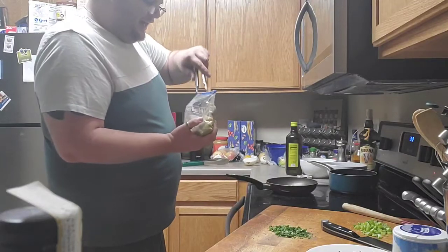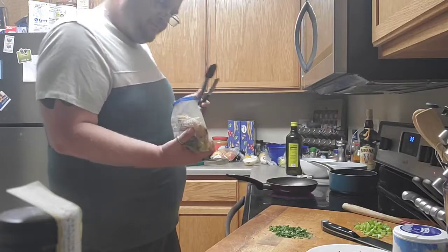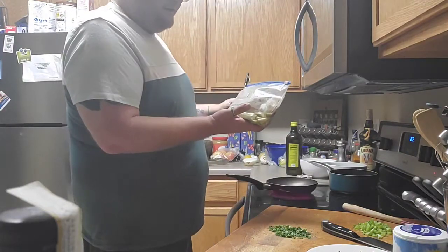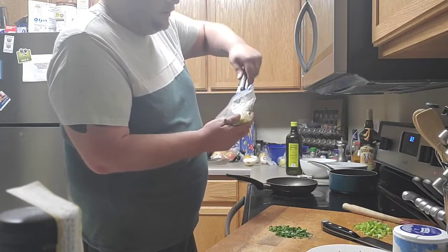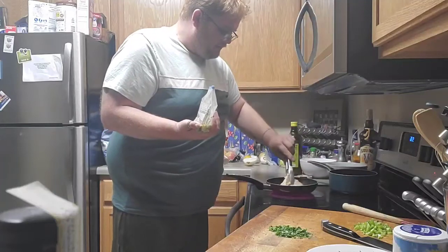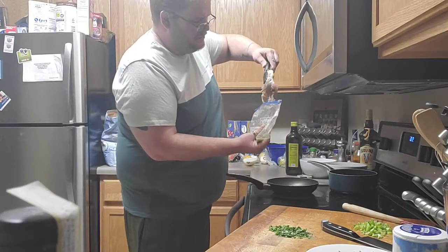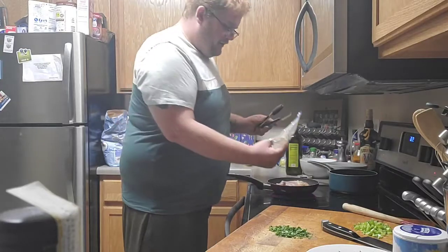I have some chicken thighs that I'm going to fry up. They've been marinating in cilantro, garlic, a little bit of rice wine vinegar, and fish sauce — to get as much flavor as I possibly can in them. I'm going to cook them off in the exact same pan that I did the onions in, so I can get all that good onion flavor in there too.